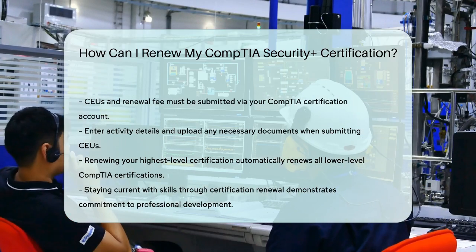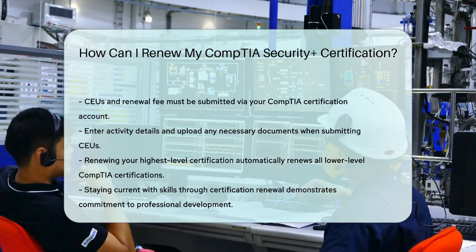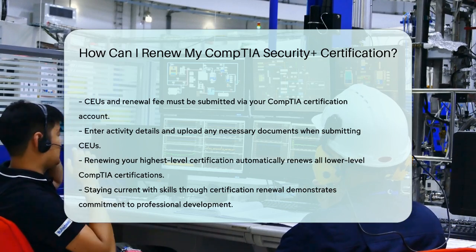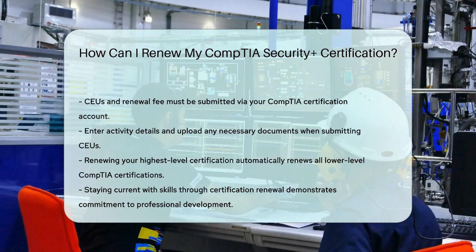The key is to stay current with your skills, and renewing your certification shows your employer that you're committed to staying up-to-date in the field. Start planning your renewal process early to ensure you meet the three-year deadline.